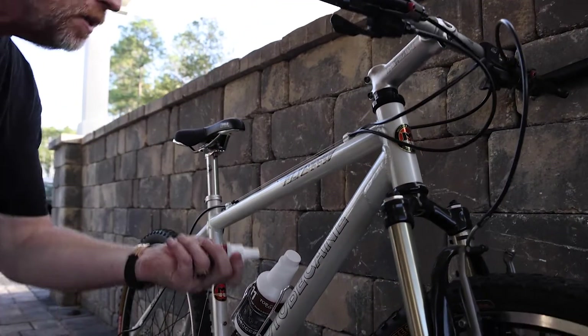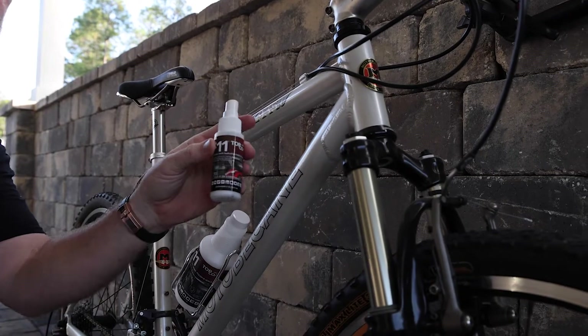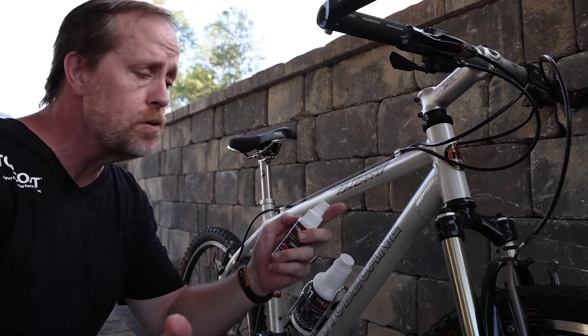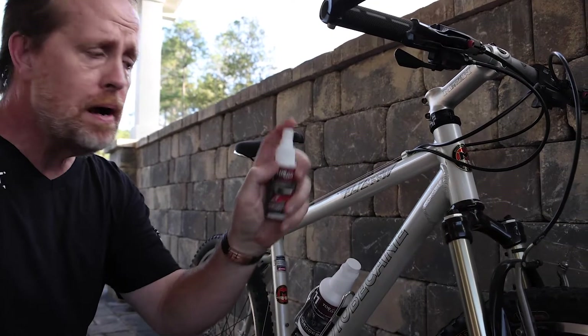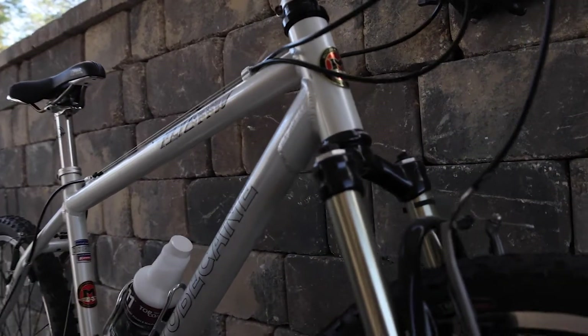Watch how easy this is. That's another reason we bottle in two ounces — it's an easy carrier in your pocket, or a saddlebag for a motorcycle. You take your little two ounce, and all you've got to do is just spray it. Spray everything for that matter.